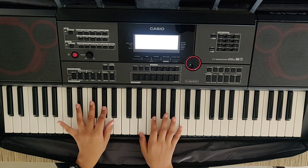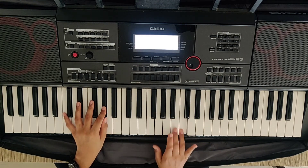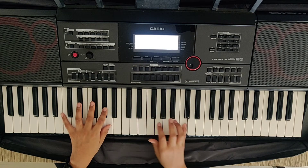Till here it is the same. So we don't play E, G sharp, E, C. We play E, C, B, A.